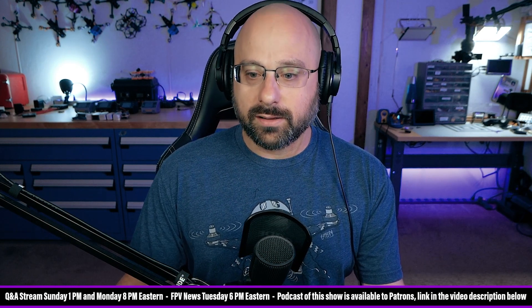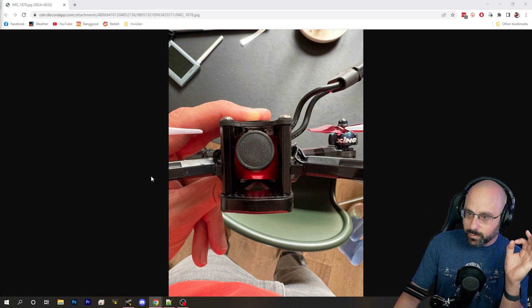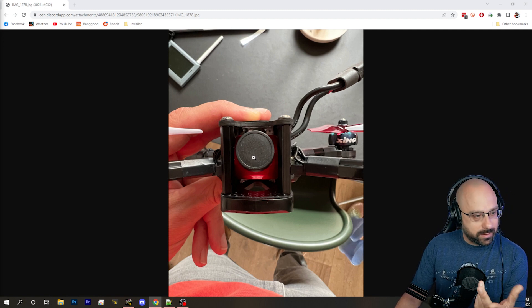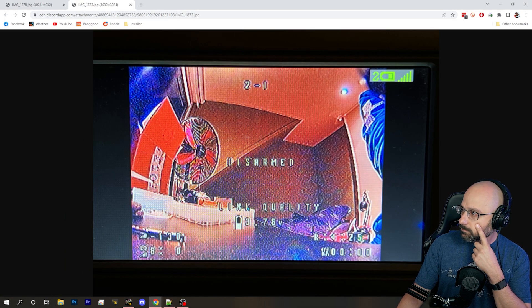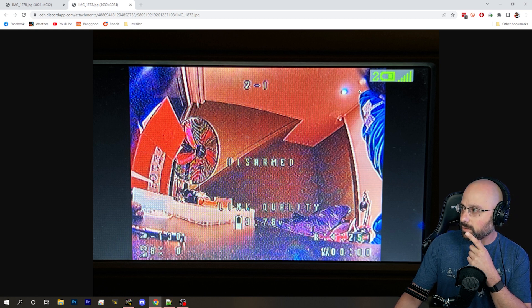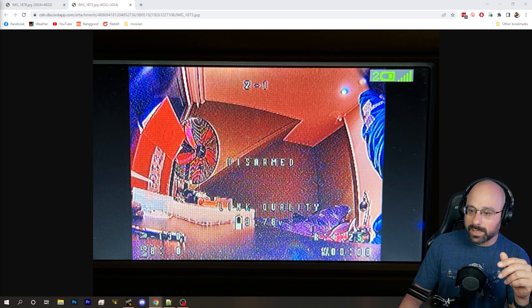Check this out — this is a common problem that a lot of people are not aware of. Here is Tawn's build. The picture you're seeing here: Tawn has moved the camera all the way to the side using washers. You're looking at this and going it's off center — it's off center because he's trying to fix the fact that it's off center. The camera needs to be moved to the right, but it's already as far right as it can go.